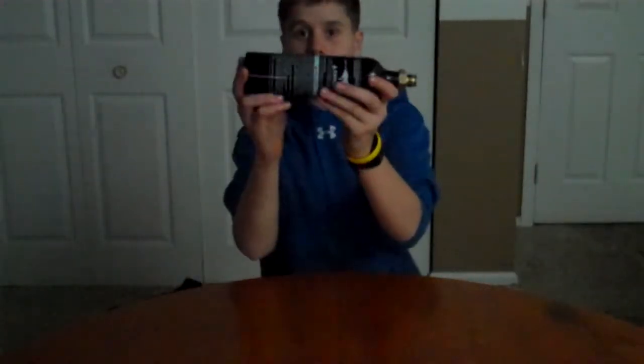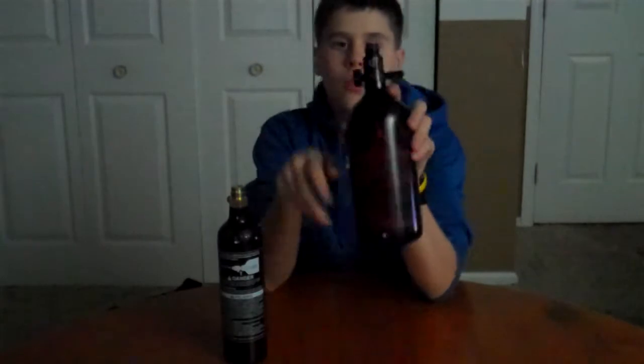Hello everyone, this is Paintball4864 and I'm here telling you the difference between CO2 and compressed air. Let me get the two tanks here. CO2 tank, 12 ounces. We got a 3000 PSI 4048 CI Ninja tank with a Ninja regulator. Let's go over the basics.